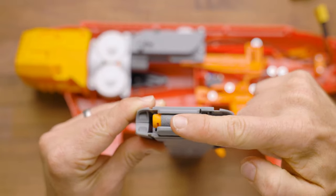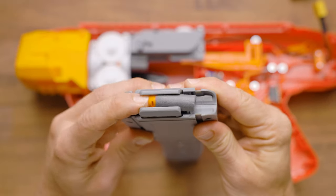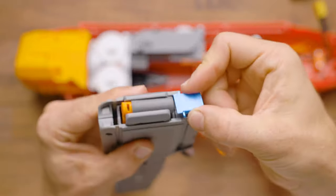It will actually leave your pusher stuck in the forward position, and then your flywheels will continue to rev. I've seen these go all the way back and cause some really gnarly jam-ups, so the solution is a small tab that inserts here.